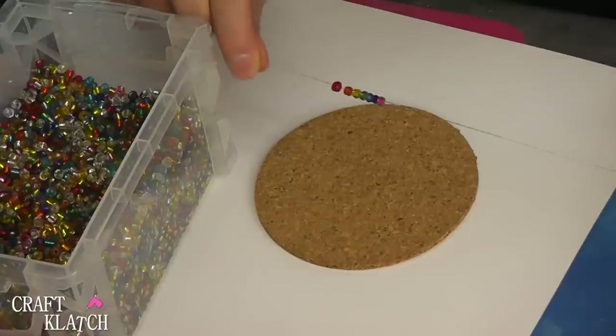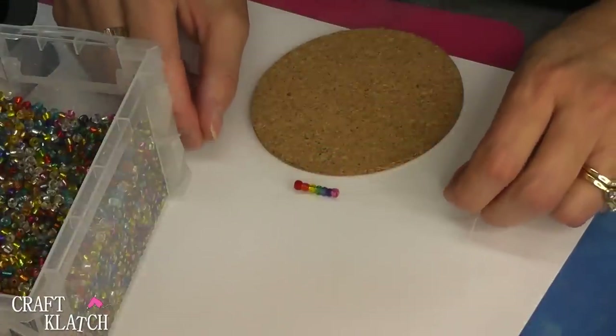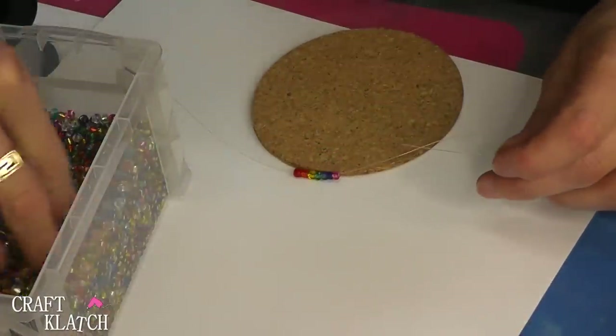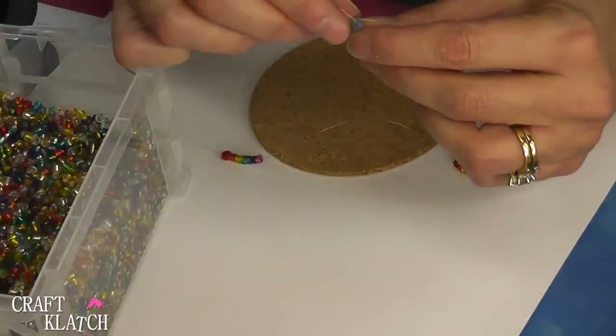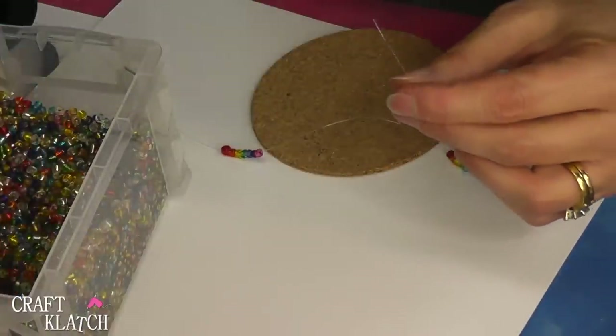I'm going to do colors of the rainbow for this one — so that's the colors that we're using. I'm going to just keep doing that until I have the fishing line filled up with all of these beads. This is just going to take a little time and a little patience. Put on a little music and you can just spend some time doing this.